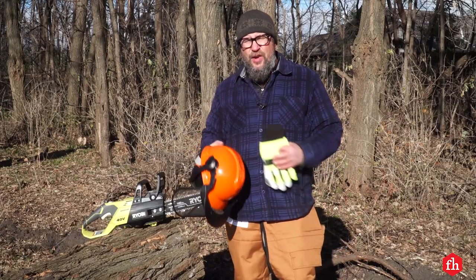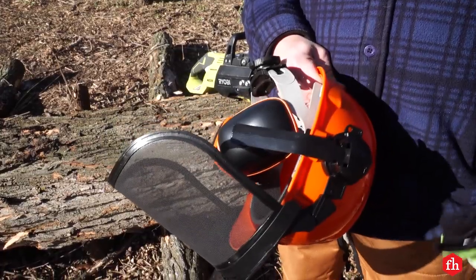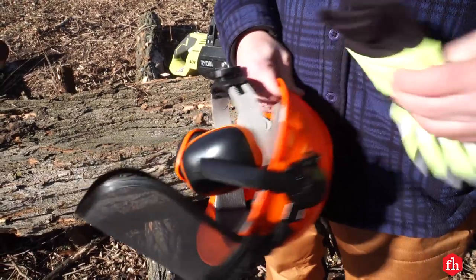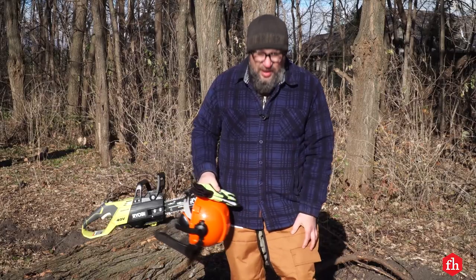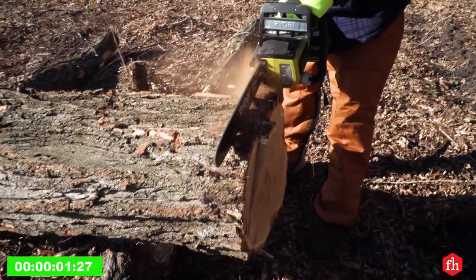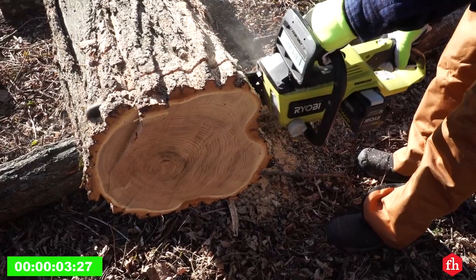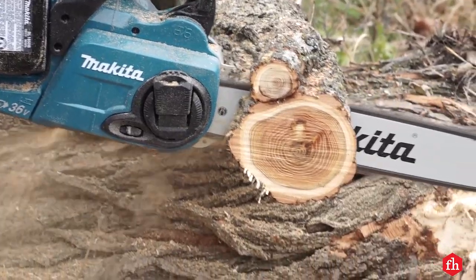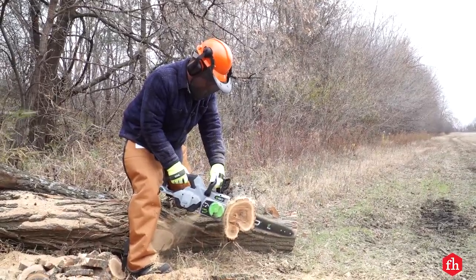Alright, so we're ready to get going. Got to make sure we have all our safety gear: a face shield with ear protection, safety gloves, and chainsaw safety chaps. We'll start out with the Ryobi. First, run time — cutting through a 16-inch diameter log. Second, cutting through 8-inch logs, work that's more typical for the average homeowner.